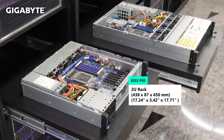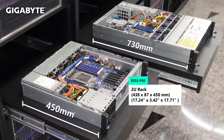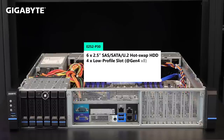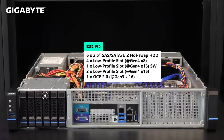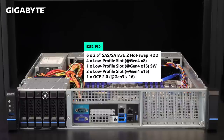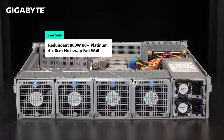E252-P30 is our edge server solution. We developed this 2U server with a depth of less than 500mm, which is optimized for edge computing. Still enabled with all the powerful features of the MP32 motherboard, bundled with Gigabyte's own HBA OCP card, the E252 can support up to 6 2.5-inch storage devices. Platinum redundant power supply and hot-swap fans will also enhance the system reliability and performance.